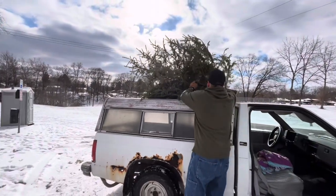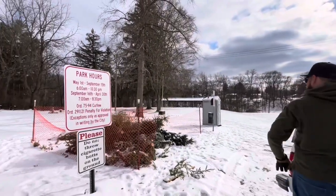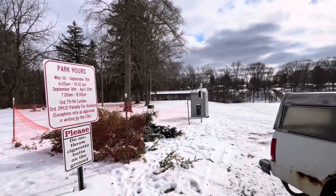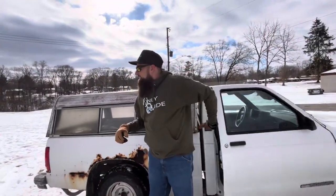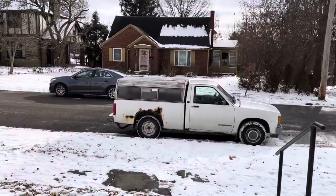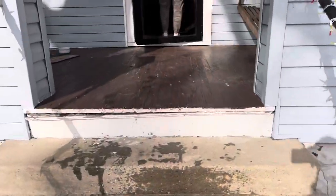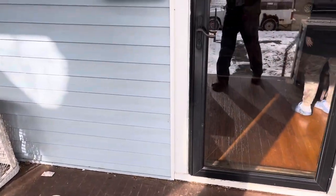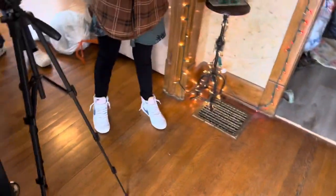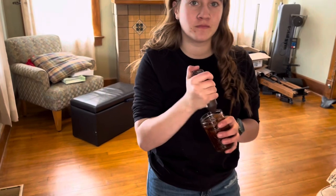All right, we made it back. Tree's gone. Everything's getting back to normal. Floor's all clean. The family room — the living room — is back to normal.